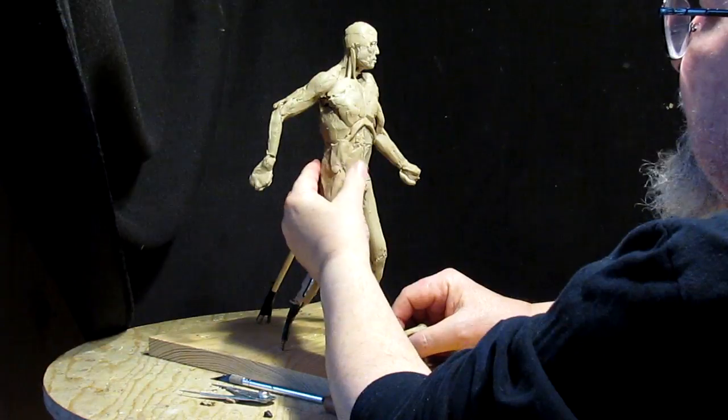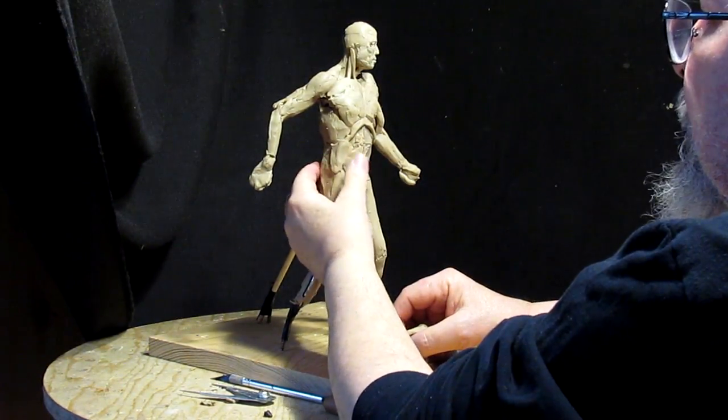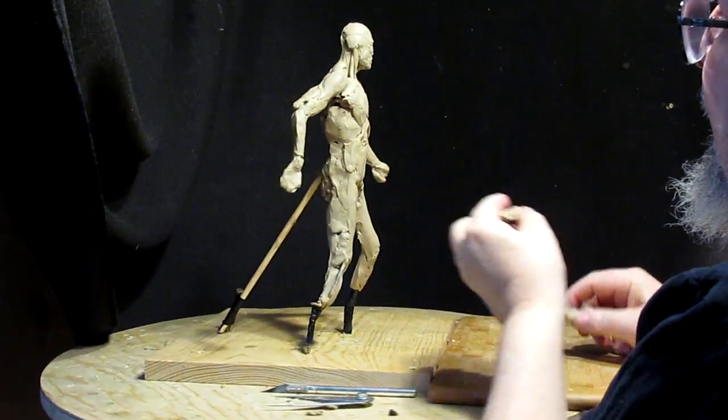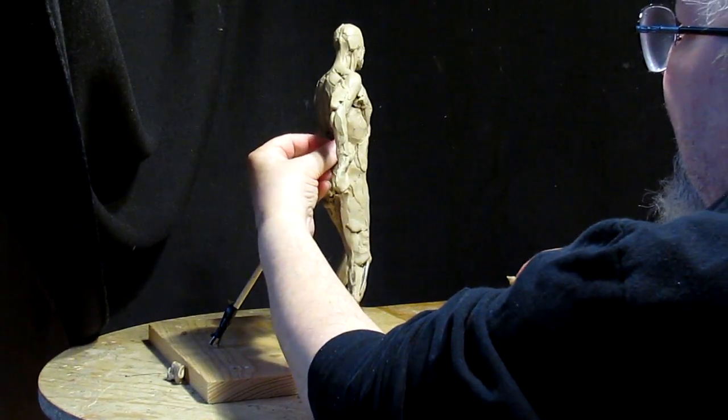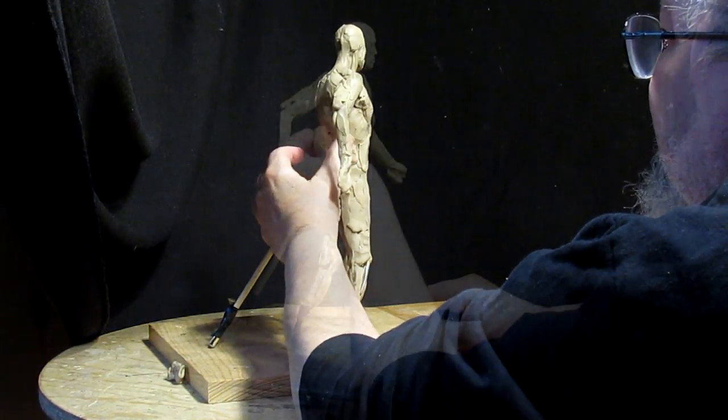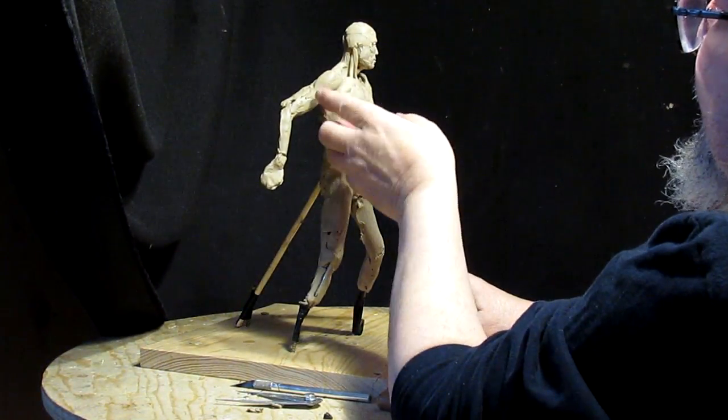I've been working on the Viking today. I started out working on the sword, putting a fuller into the blade and getting the sword ready to be placed in his hand.